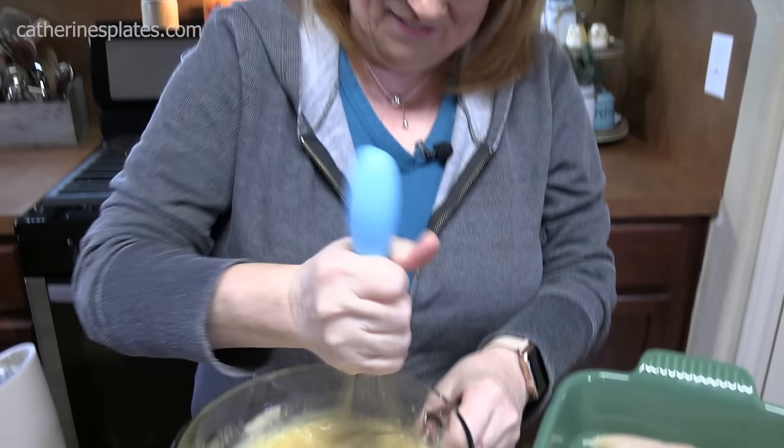What do you all think of my no-peak chicken and rice casserole? It's so easy to put together — a little time in the oven, but it is so worth it. Give me a thumbs up on this one, make sure you like this video. And if you're new to the channel, make sure you hit that subscribe button and the bell notification so you'll always know when new episodes are posted. Don't forget to share this one with your friends and family — I'll see y'all on the next episode.